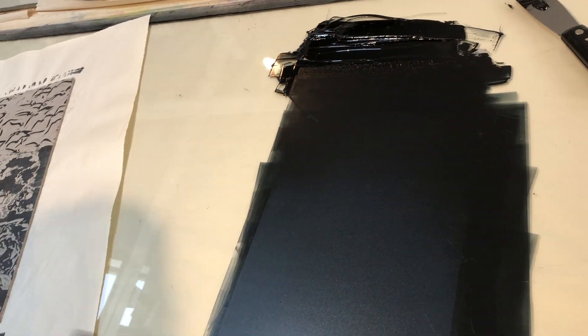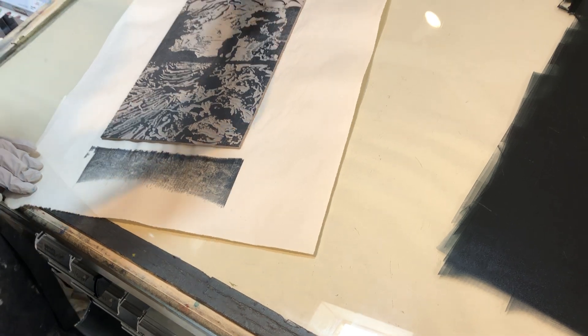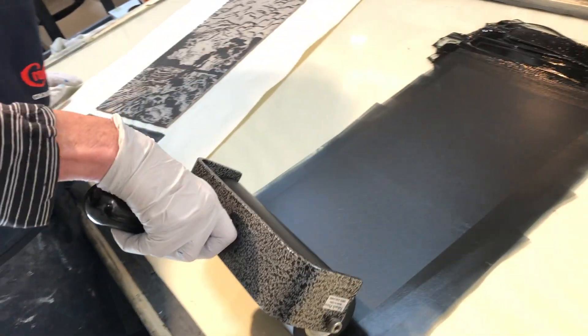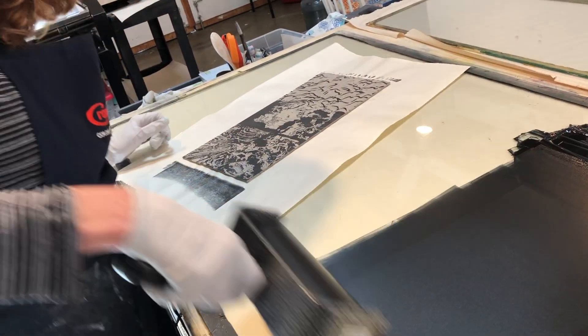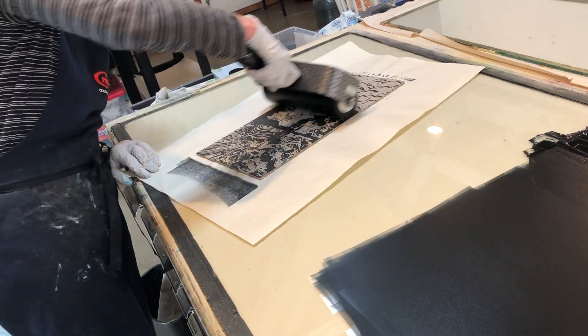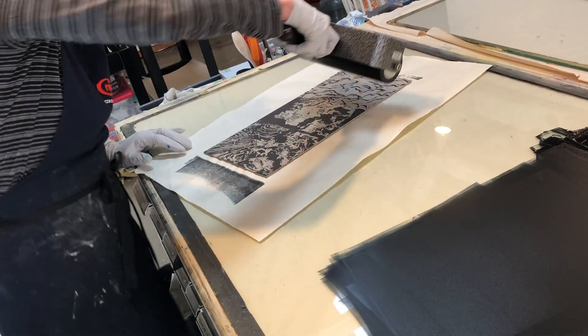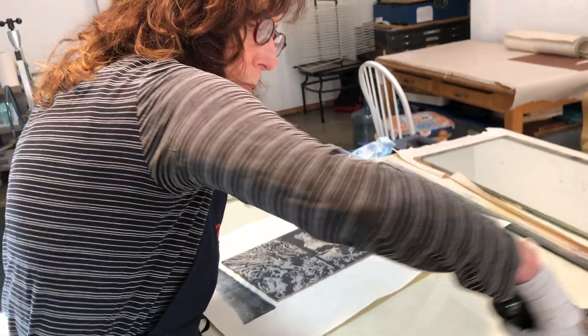I've just taken a little bit more from the well. You want to really resist the impulse to take a whole lot of ink, because if you do that it's going to start filling up all these little spaces that you've worked really hard to carve. So I'm going to do this a couple more times and build it up, and we'll get back to you.